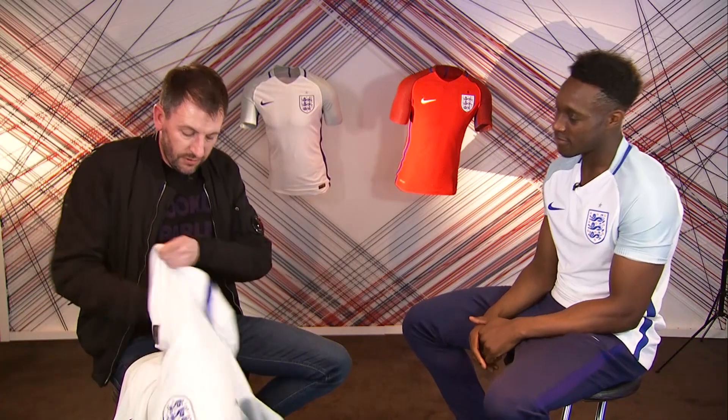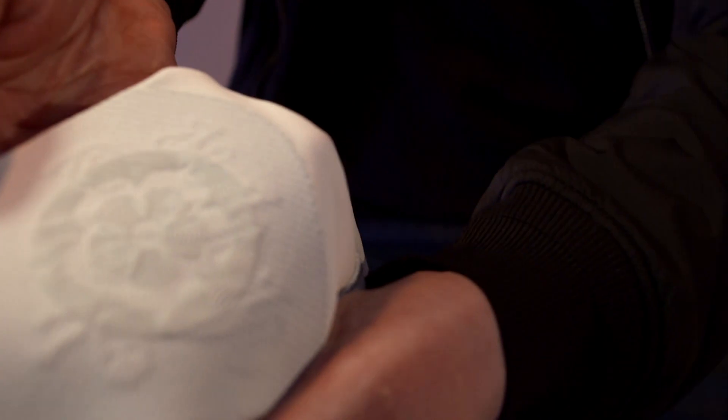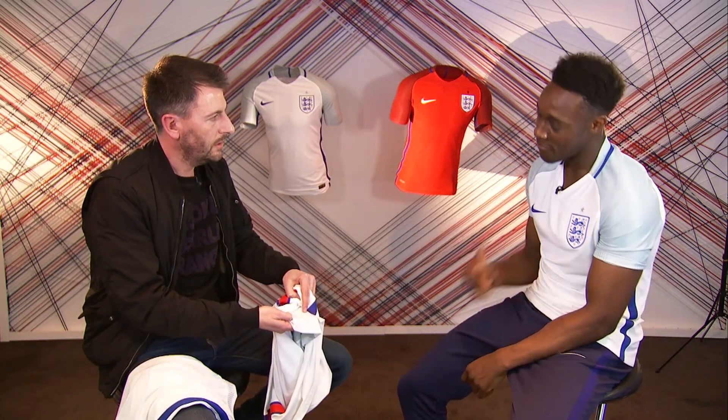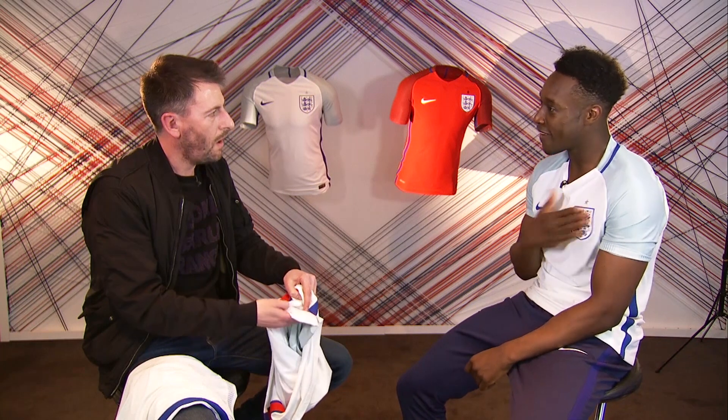And this is interesting. Underneath the three lions, on the reverse of the three lions, is a rose. Do you know what that is? That's the rose that was on the England caps back in the day. And so they've got that on the emblem behind the England badge, close to the heart. It's in there. Beautiful.